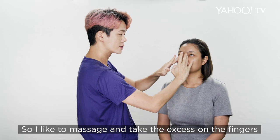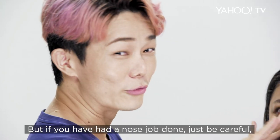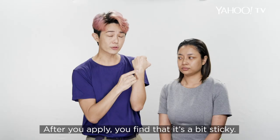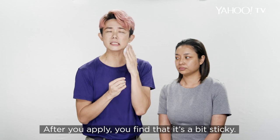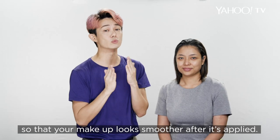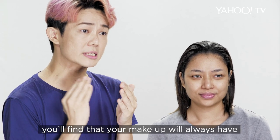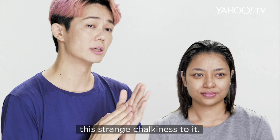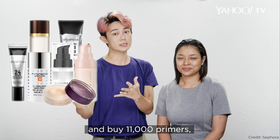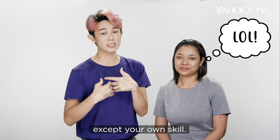I like to massage and take the excess from the fingers and push it to the nose area — but if you've had a nose job, just be careful. After you apply, you'll find it's a bit sticky. That stickiness has to happen — so when the makeup applies on, it looks smoother. If it's very matte, you'll find your makeup always gets this strange chalkiness to it. And then you blame your foundation, you buy eleven thousand primers, blame the person who applied it for you, blame yourself — you blame everything except your own skill.